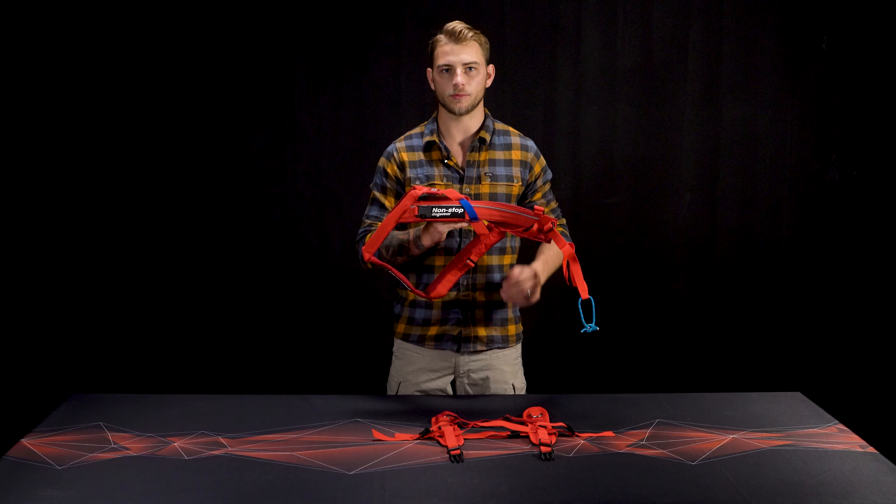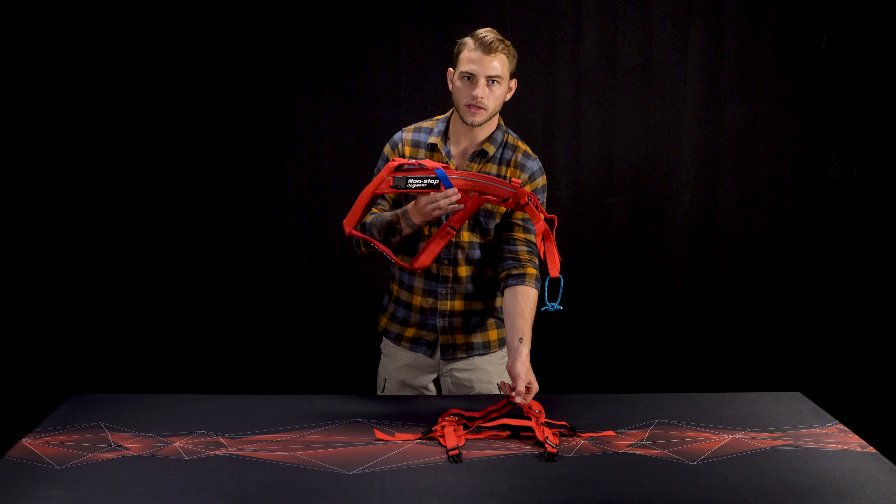The included polka connector can connect to the harness with the side buckles and has a removable girth to keep the harness from folding over the dog in the event of a sudden stop.